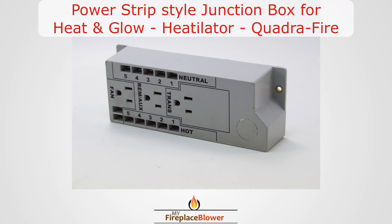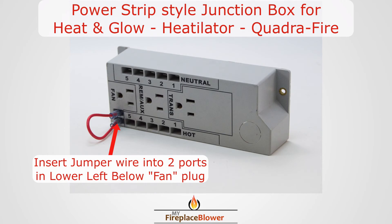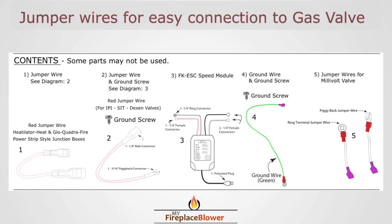Use the red jumper wire with the two female sides if you have a Heat & Glow, Heatilator, or Quadri-Flor fireplace that has the power strip style junction box. Everything you need to install the FK ESC is included.